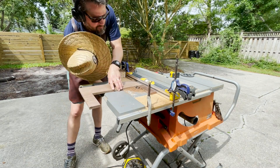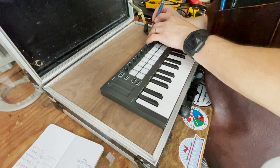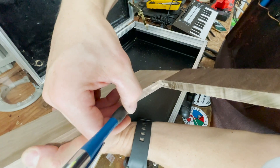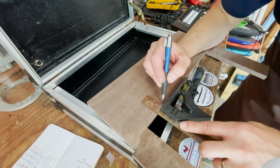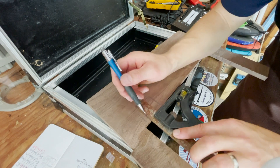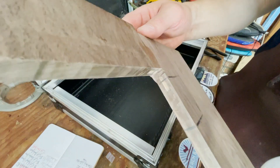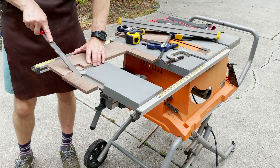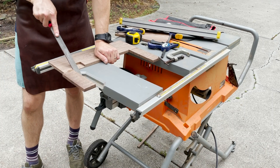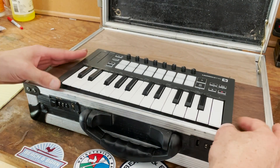When I changed the design of this project to recess the launch key into the false floor, one thing I didn't plan for was the USB connector in the back. So I took some measurements and transferred those over to the bottom side of the false floor. Routers spin pretty fast, so I always prefer to use the router table if possible, but in this instance I just free-handed it and cleaned it up with a rasp. Now that launch key looks like it was always meant to be in there.